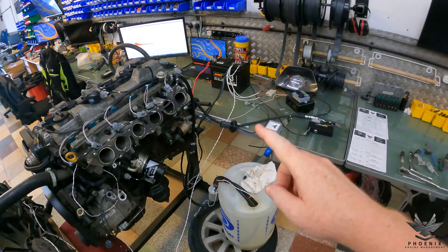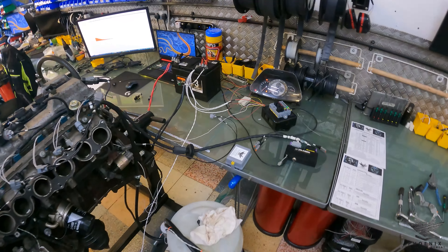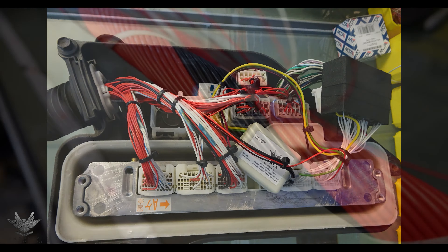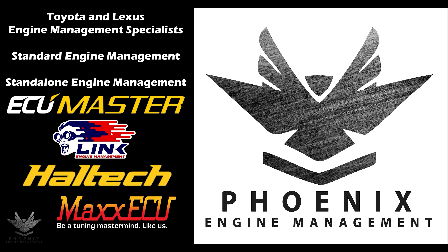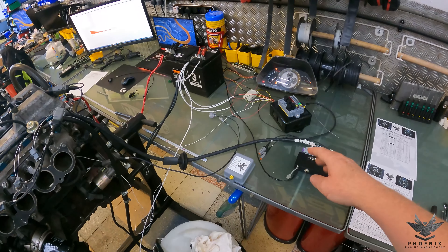Hello everybody. Today we're doing a JZ modular harness and this one is for an ECU Master Classic ECU. So let's get into it. As discussed, this is a JZ modular harness for use with an ECU Master Classic ECU.